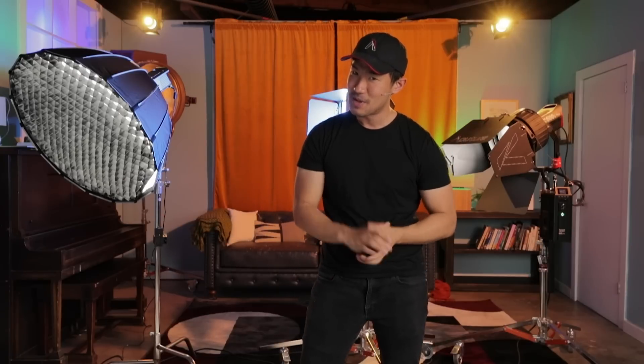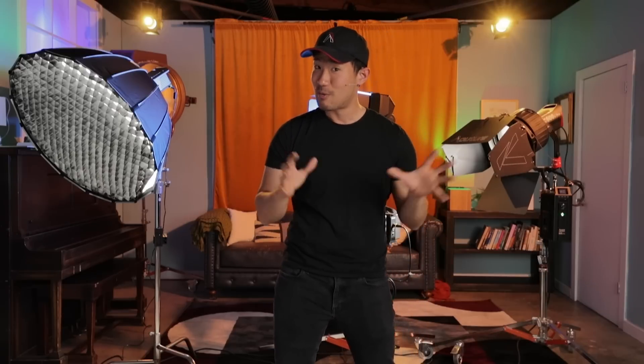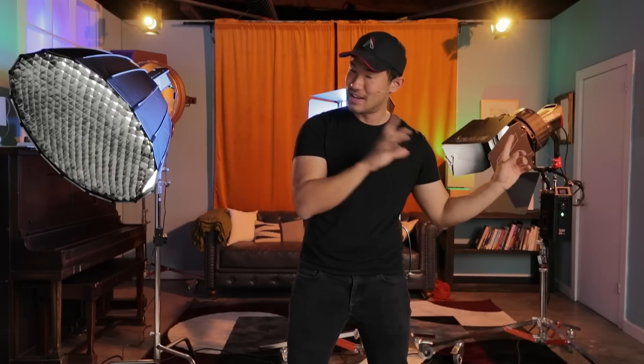Hey, what is going on, everybody? Welcome to the launch of five new accessories from Aputure. Today we're going to be talking about accessories that range from the Amaran lights all the way up to the Nova P300C. We're going to talk about how this is a new wave of lighting control, how these accessories work, everything you need to know about them, what they allow you to accomplish, and of course pricing and availability.